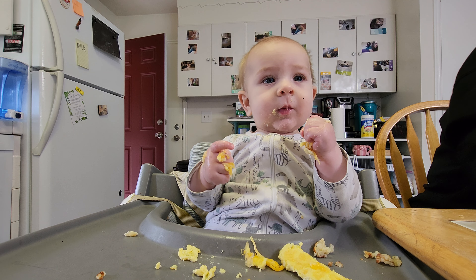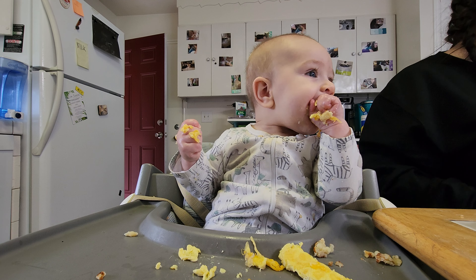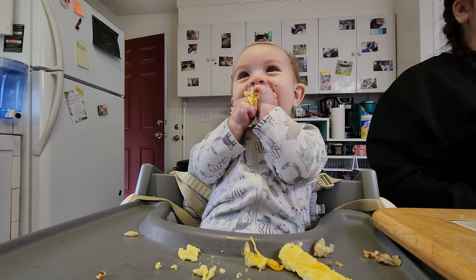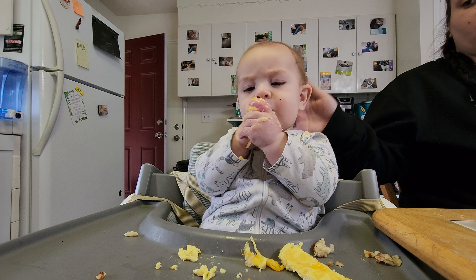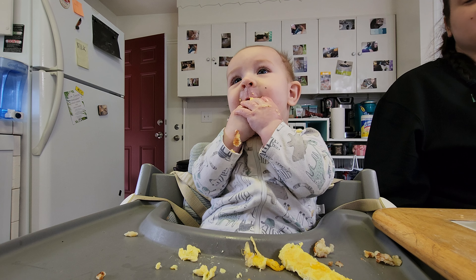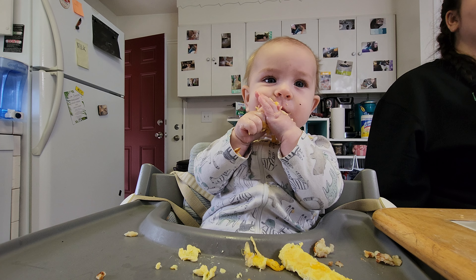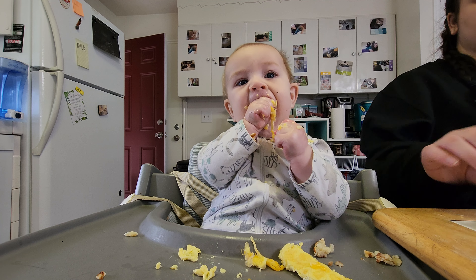I'm really going to let him eat a little bit. Yeah, you love it, huh? I'm going to go for a big nap after this. Cheesy dreams. This is his first time having cheese. That's so special. I love being here for his first time. Cheesy dreams.